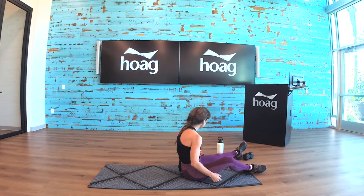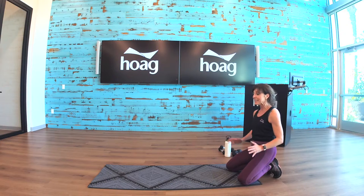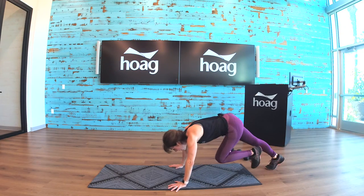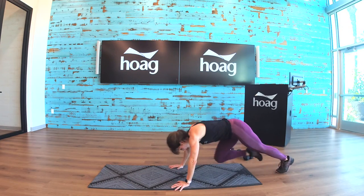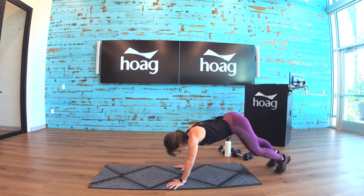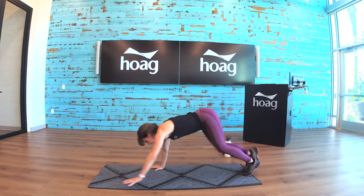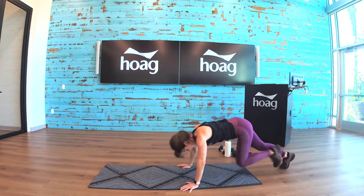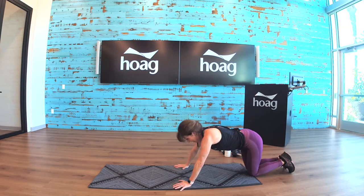Heading up for mountain climber — mountain climber to the bear crawl with one push-up. We really want to try to get that push-up. Here we go: eight, seven, six, five, four, three, two, one — bear crawl, one big push-up, go, and walk back. You did it! One, two, three, four, five, six, seven, eight — bear crawl, come down to the knees if you need to, push-up, bear crawl back, and rest.